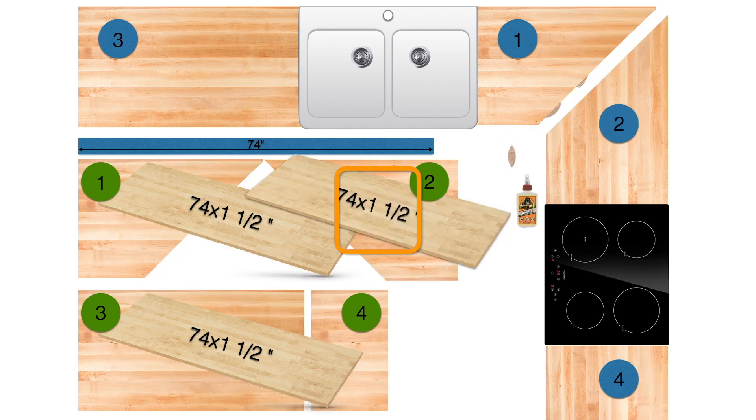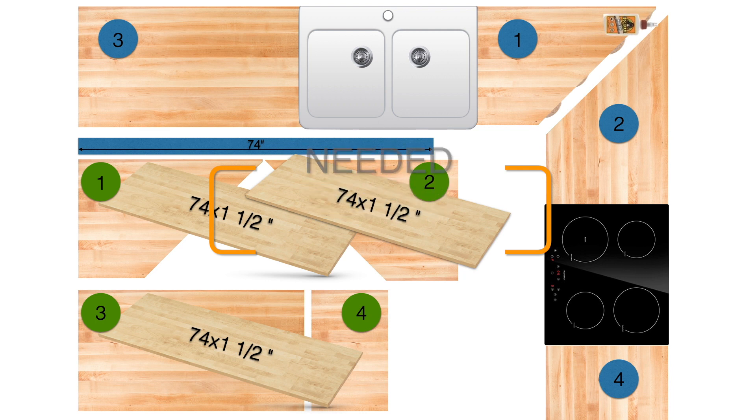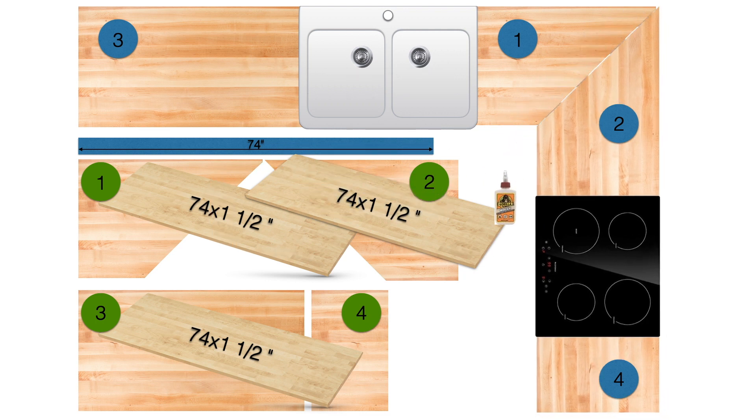A third option is the hardest to cut and you need three pieces. If you don't get that angle cut perfect it will not fit. It also depends if you really like this look or not.